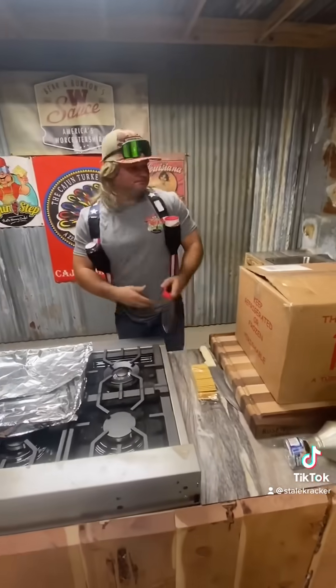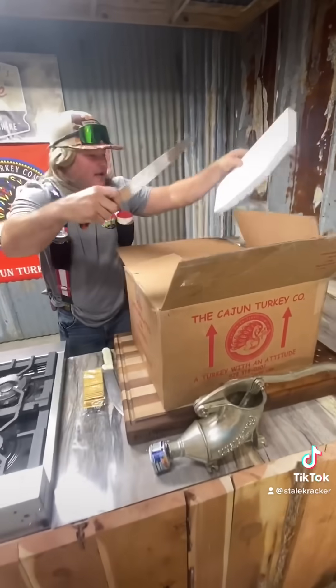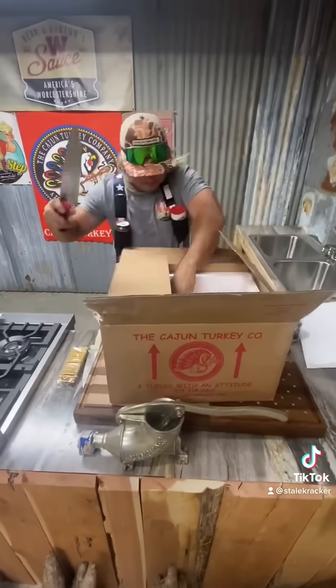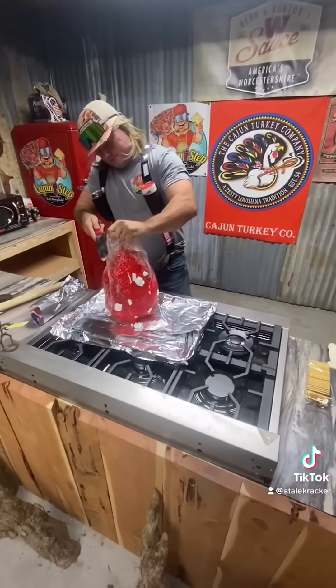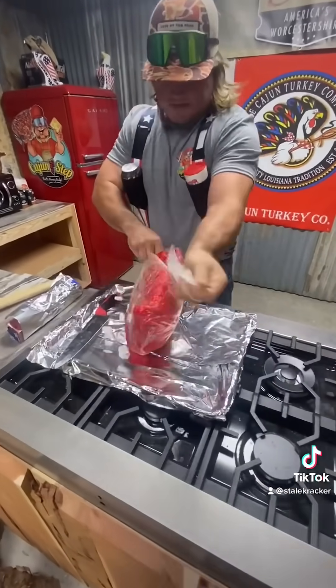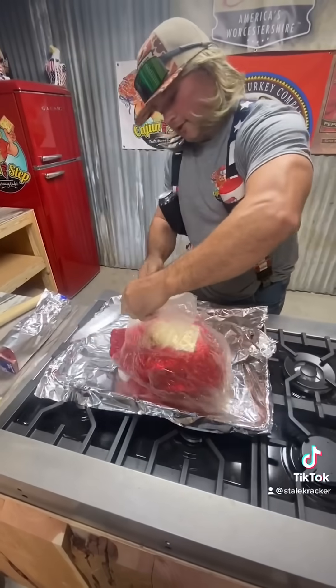Anyway, let's cut this turkey open and see what she's looking at. Get that out of there. Make sure you defrost that turkey when you get it, dude. Put that open like that — it's going to come just like this. I wonder if it's got the guts in there.